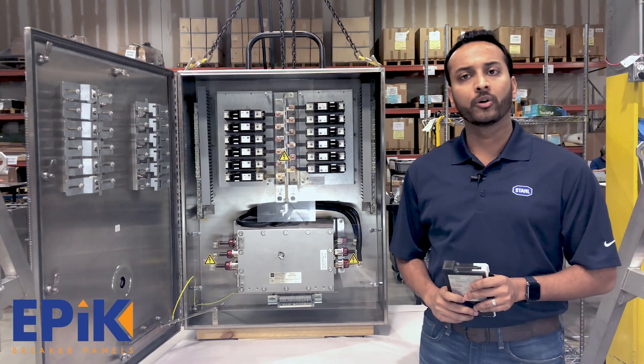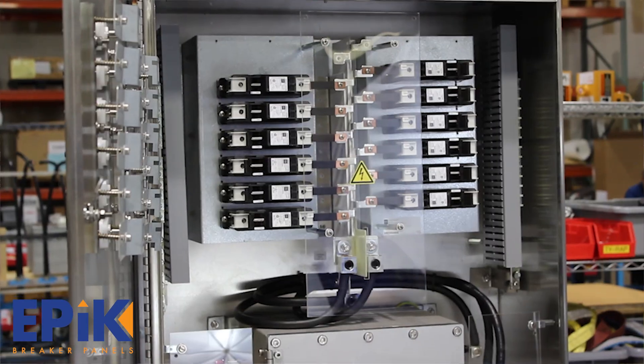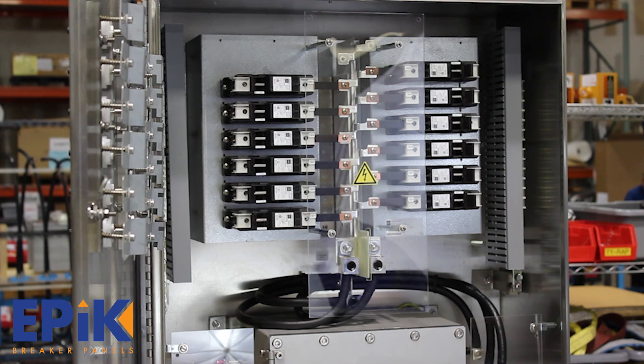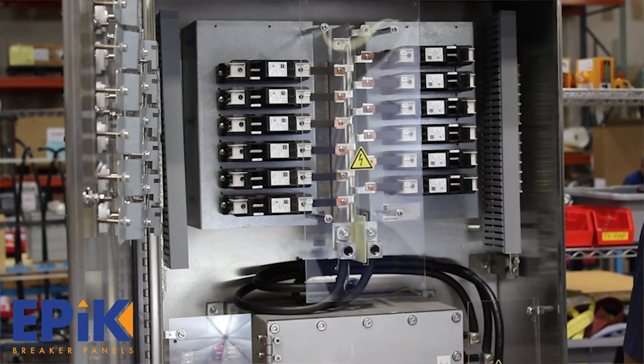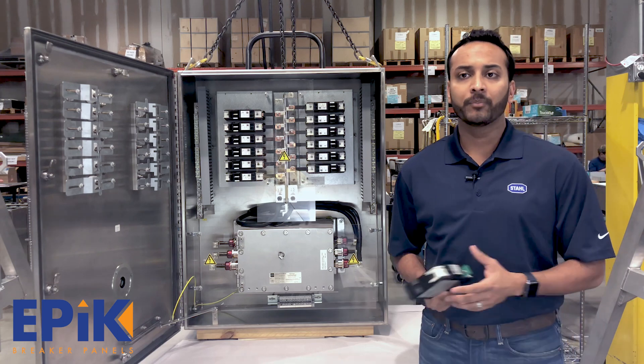Inside the panel, you get a choice of main lug only or main breaker configuration. The sizes vary from a 12 circuit all the way to a 42 circuit, with different sizes in between like 18, 24, 30 and 36.